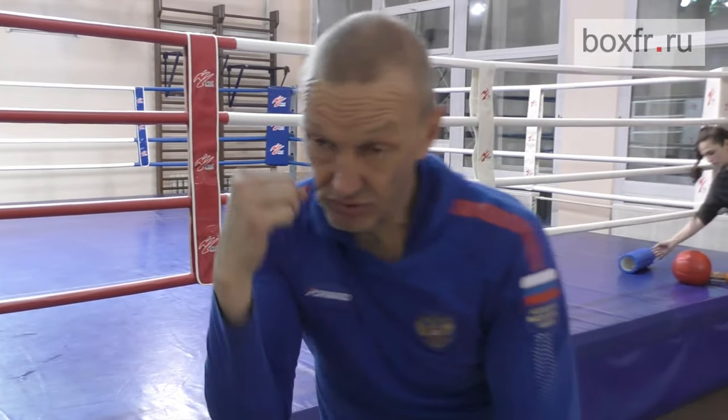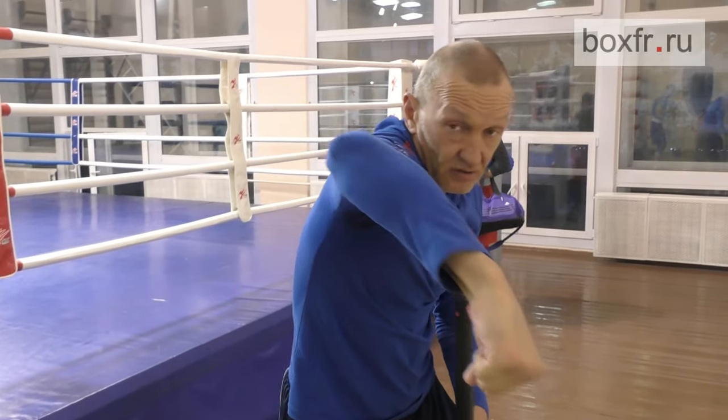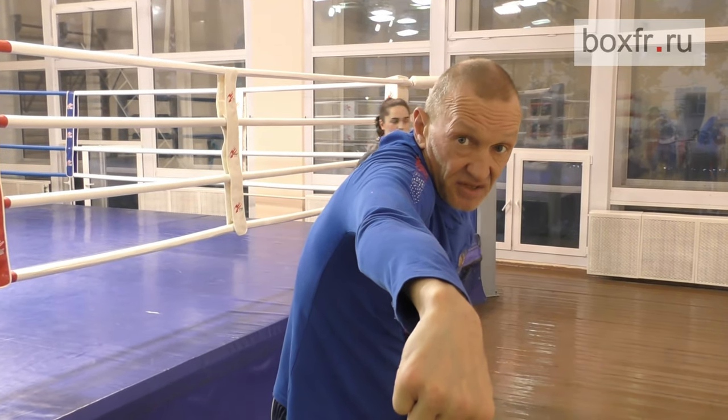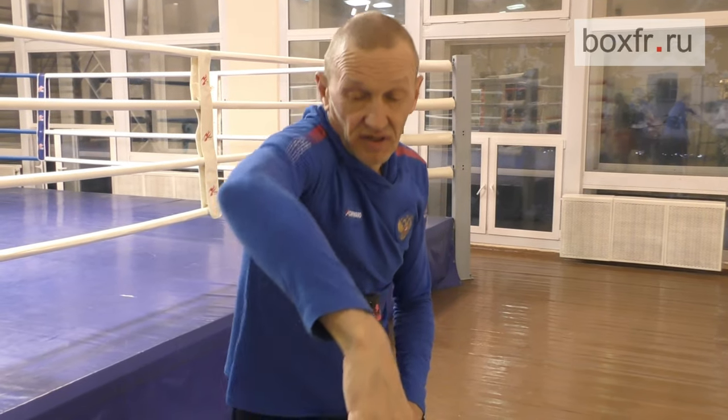The fist actually arrives from the side. It goes around the opponent's block. The end phase of the hook is the same as one of the straight punch — full rotation of the shoulder joint. The shoulder heel helps you to keep your balance. From Russia with glove.